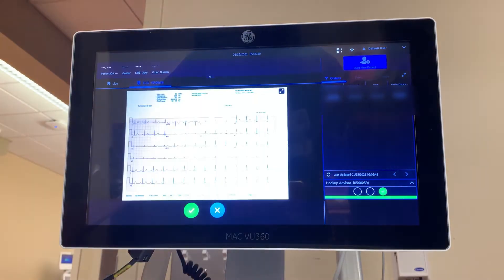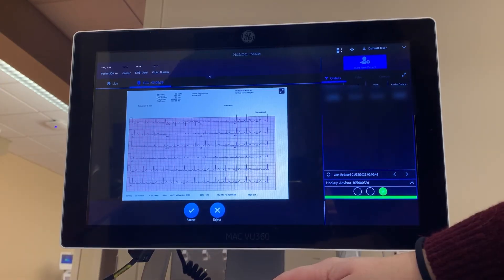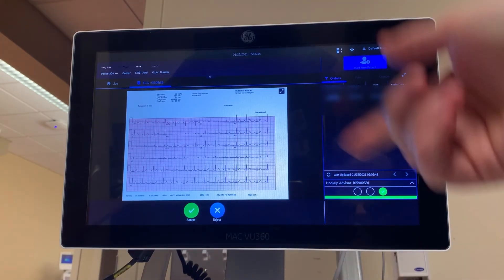You will be able to visualize the EKG and decide if it is good enough, or if you want to reject it and take another. If you choose Accept, the EKG will be transmitted back to the Muse and Epic systems, and a copy will be printed from the machine.